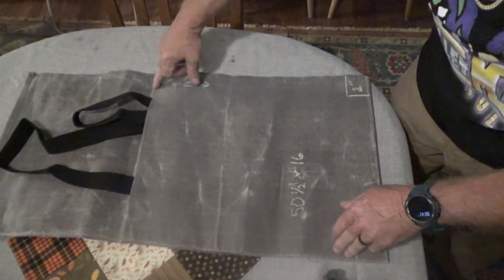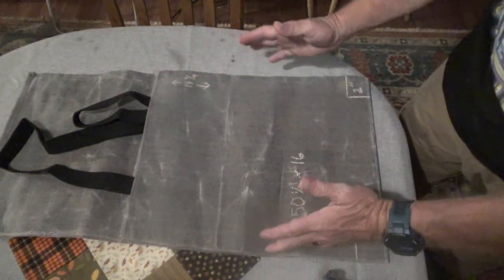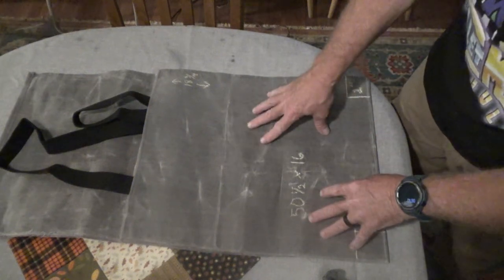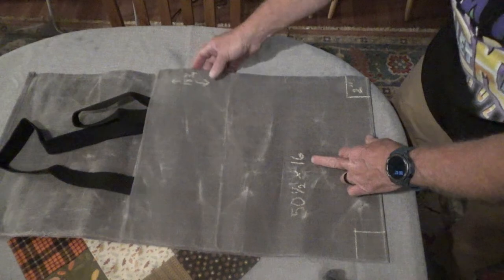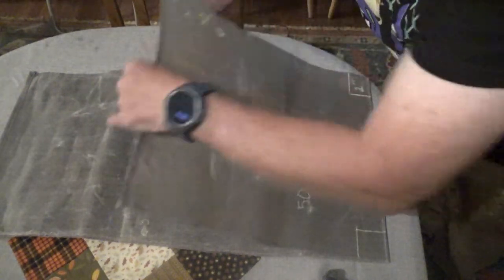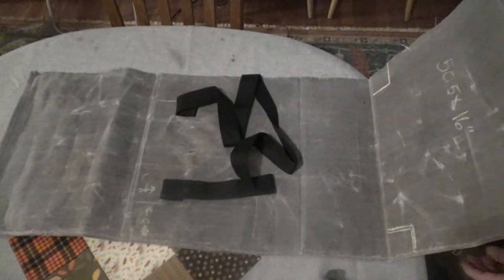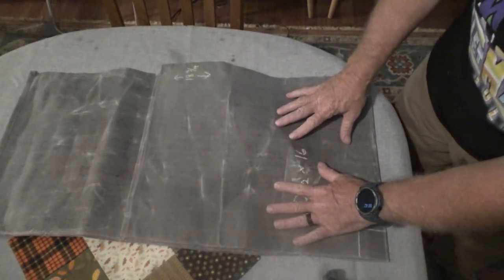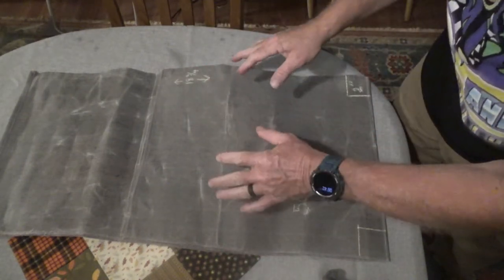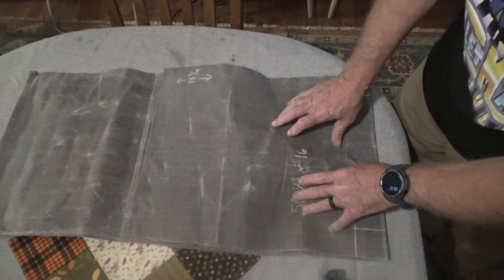The way I've folded this is from here to here is about eighteen and three quarter inches. Now this is up to you how long you want your bag - all the measurements are up to you. You can make it forty-eight, twelve, whatever, however big a bag you want. But for this one we're doing fifty and a half by sixteen. I've folded it so whatever's left over will be this length. One piece of material. When you fold it up, you want to fold it with the inside of the bag towards the outside because you're going to turn it inside out and put this outside that you're looking at now on the inside.